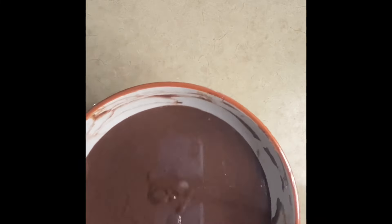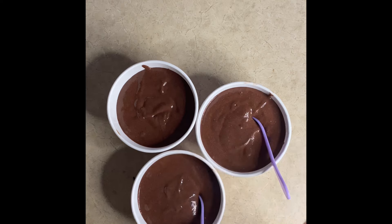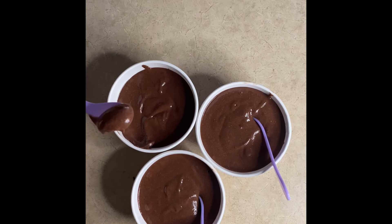After 15 minutes I took it out and served it in three little dessert cups for my kids. I did put it back because I wanted it to be thicker, like ice cream. Okay guys, that's it — thank you for watching, please subscribe and comment!